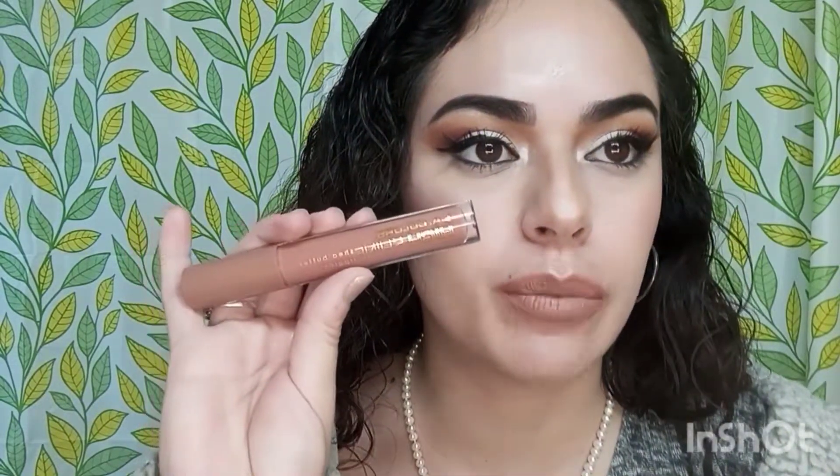Now for the next step I'm using my lipstick — this one's called 'I Am Enough.' It's a matte lipstick in a nude color. I think I put enough lip liner on; it looks really good.